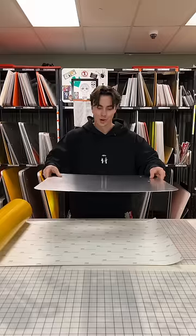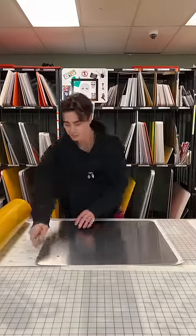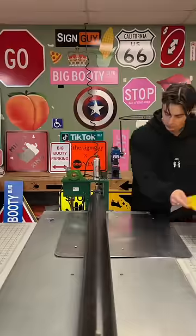Roll it, stop it, drop it. Big knife. Reflective vinyl.